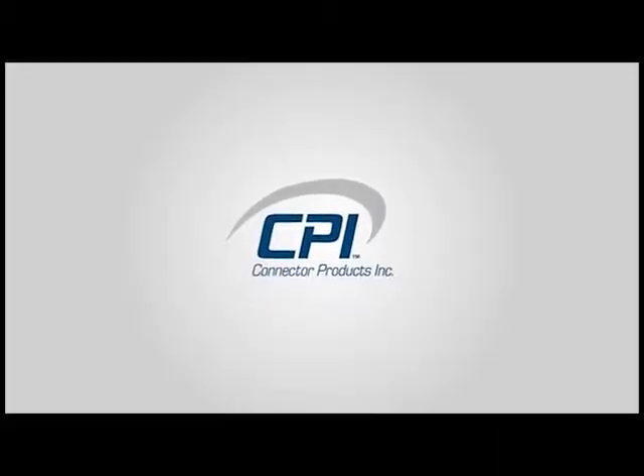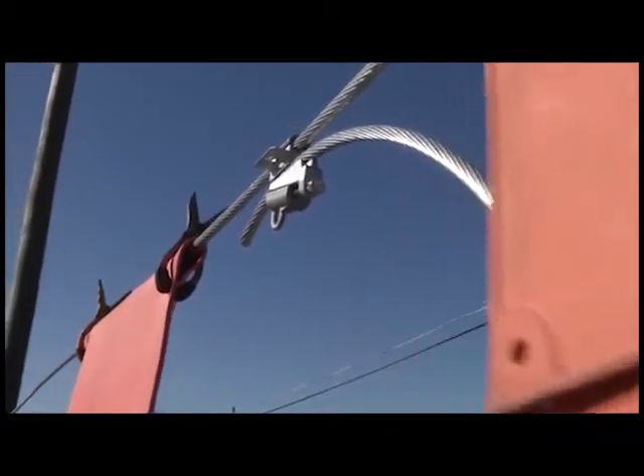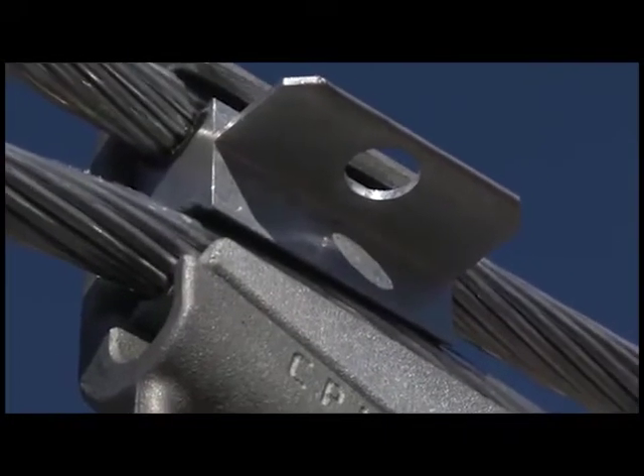Welcome to Connector Products installation video. In this segment, we will cover how to install the CPI tap using a hot stick. This connector is designed for use on overhead transmission, distribution, substation and secondary applications on bare aluminum to aluminum or aluminum to copper conductors.